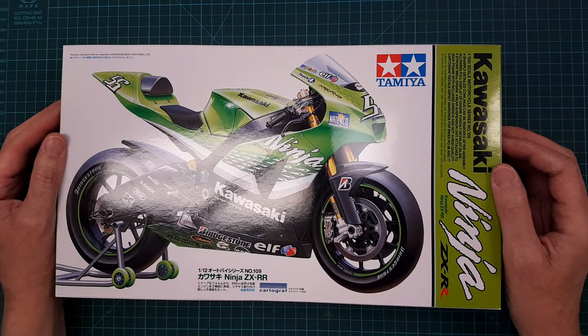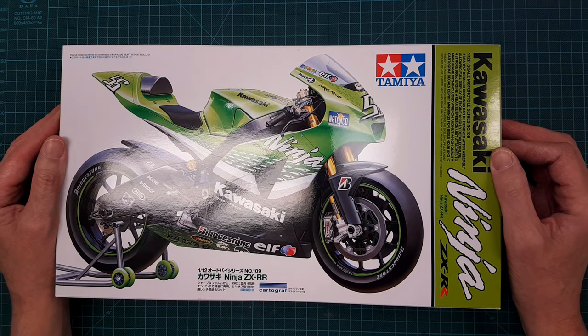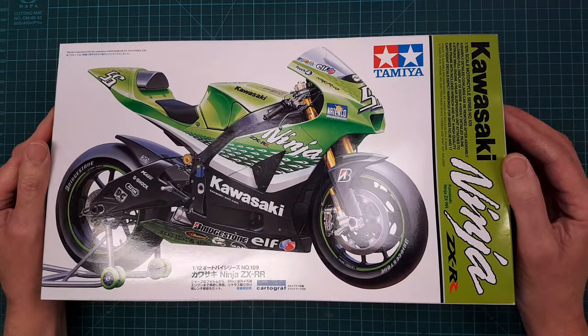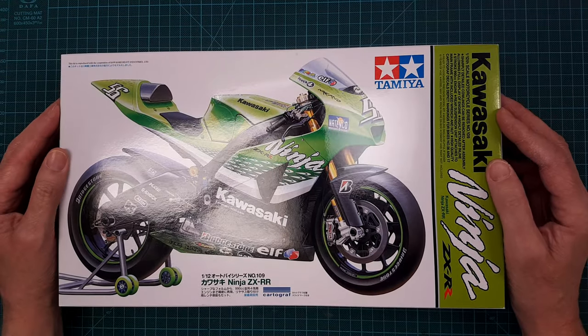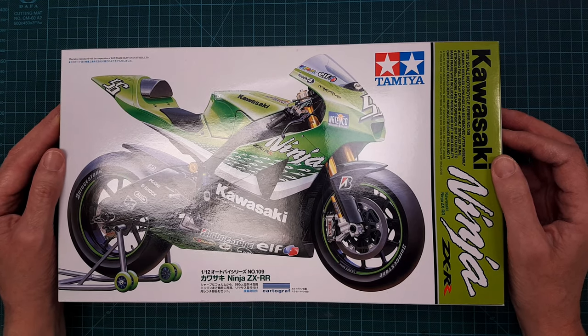Let's start with this 1/12 scale Kawasaki Ninja from Tamiya. I bought this kit from a friend of mine who needs more space, so we started to sell off his stash, and I got this for a very good price.